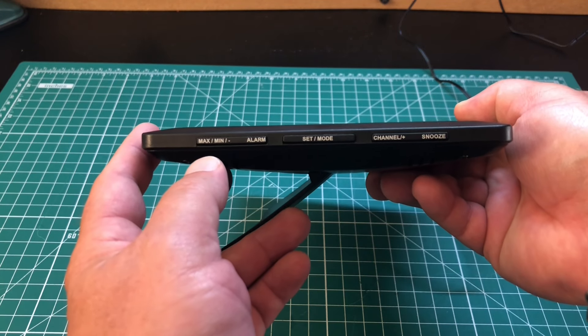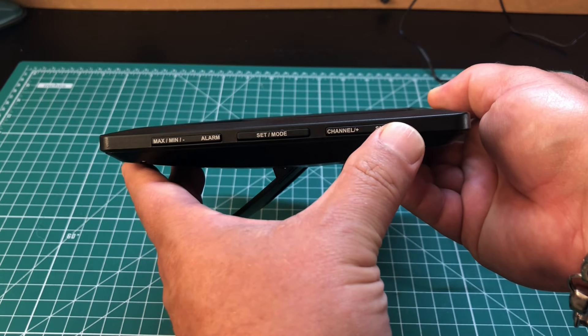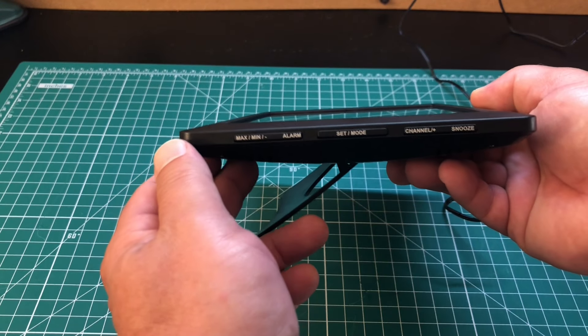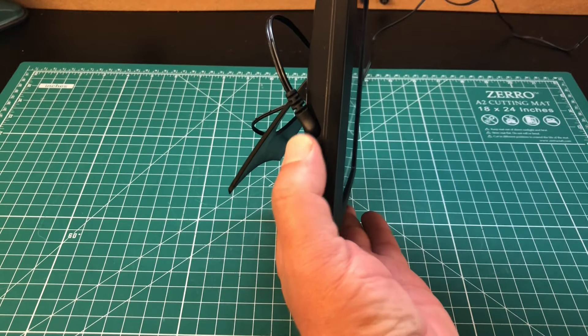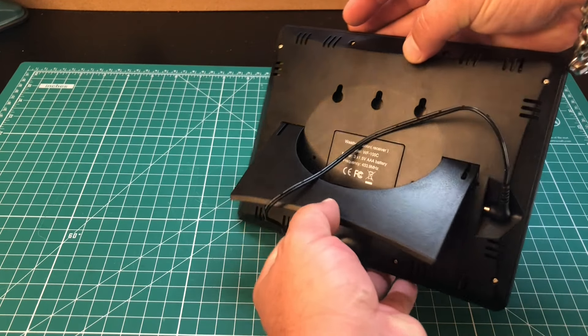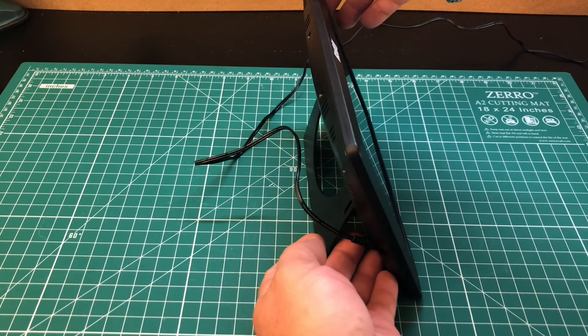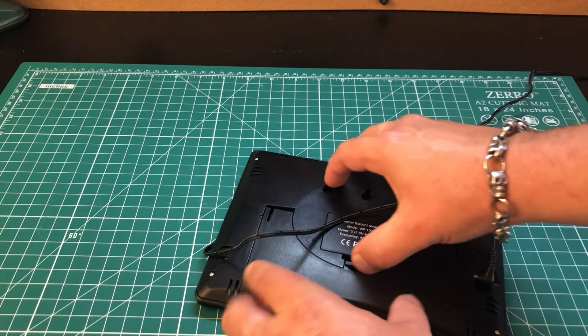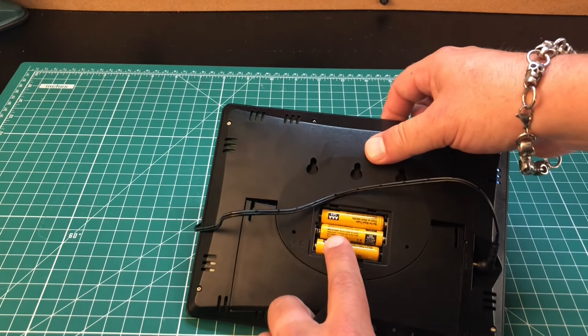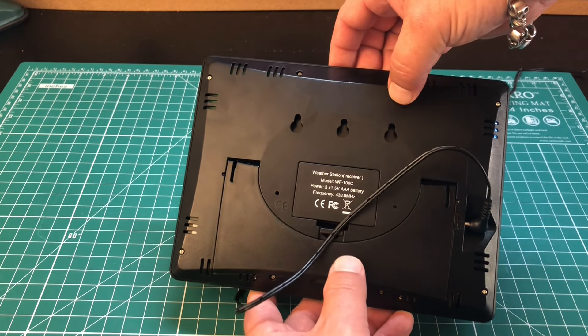Taking a look at the side of the screen, we've got a few multi-function buttons we'll get to in just a second. On the other side we have our input for DC power. On the back, we've got a nice stand for easy viewing, a battery compartment that houses three AAA batteries, and three holes for wall mounting as well.